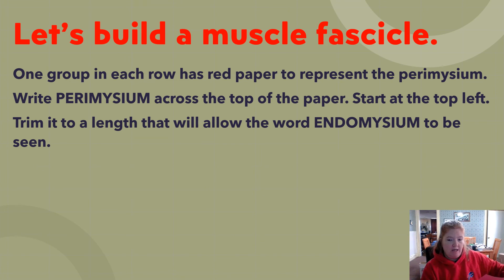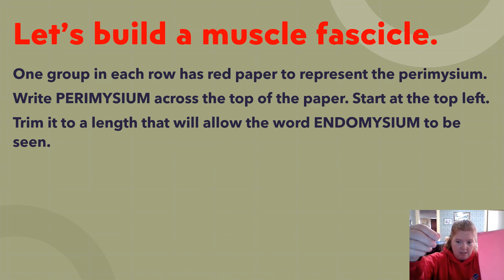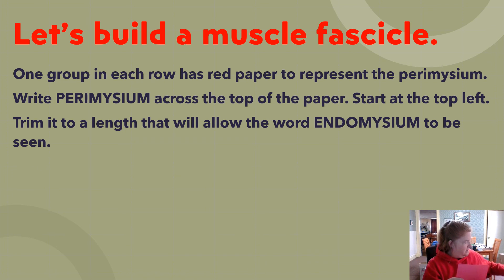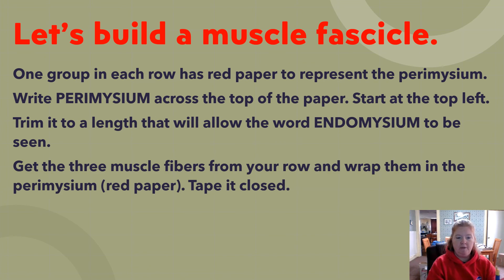Trim the red paper to a length that will still allow the word 'endomysium' to be shown. Bring the muscle fiber down a bit, keep the word perimysium, and trim off the bottom part. One group will do this trimming so that the word endomysium remains visible.